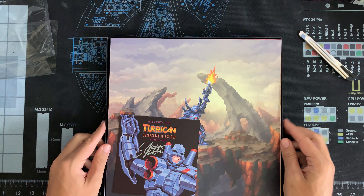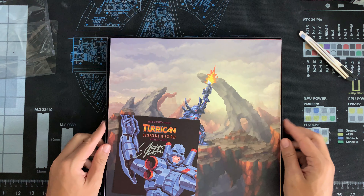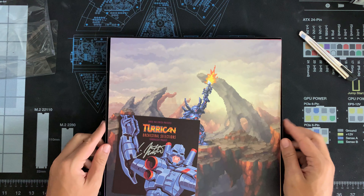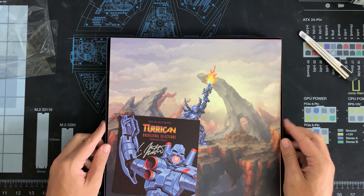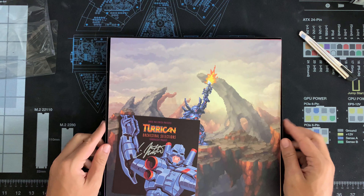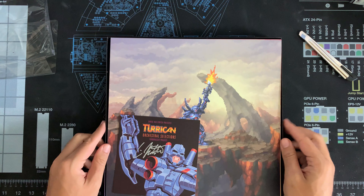And then you have, of course, this here — normally how you would see the vinyl cover itself — but this here is in the box, and this is one of the reasons why I chose this, because it comes with the CD also. So it's a double feature. You have some nice foam here to keep everything steady. And now what we're going to do is put these back up.